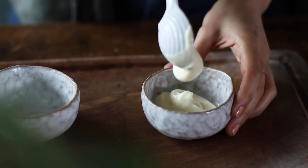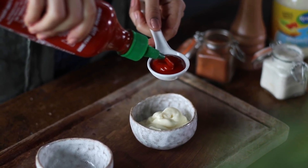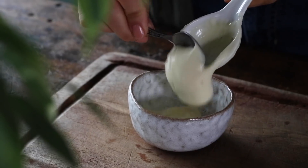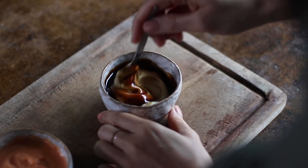Now we're going to make the dipping sauces. First up is a classic sriracha mayo — it's a winner every time. To a small bowl, add three tablespoons of vegan mayonnaise and one tablespoon of sriracha hot sauce, give it a stir, and that's it. We'll use the same process for the hoisin mayo: three tablespoons of vegan mayo and one tablespoon of hoisin sauce. Give it a swirl and you're finished.